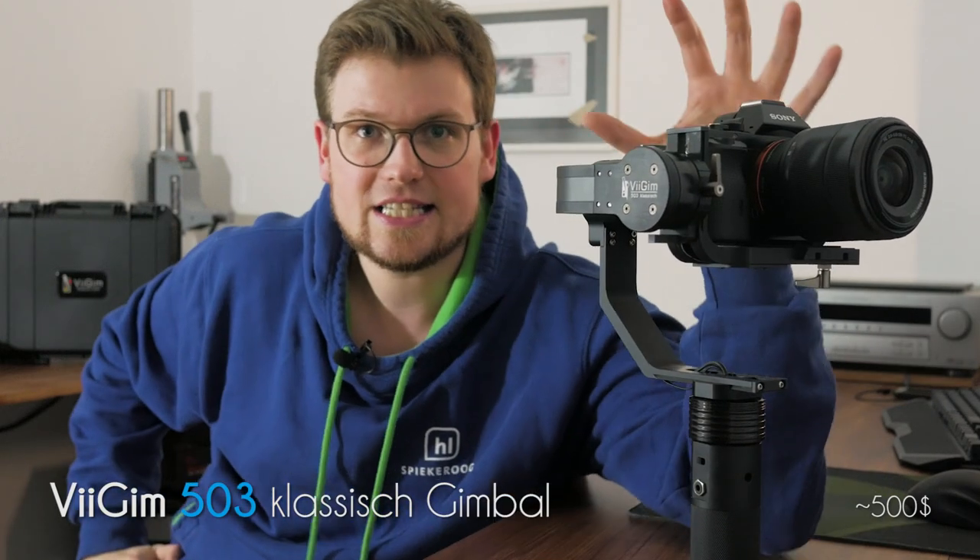Hello, Lukas here, back again. As you can see, I have a new room — actually a whole new apartment. I have a new pair of glasses and I have this thing new, brand new. This is the V-Gym 503 Classisch.